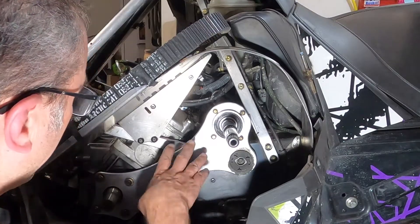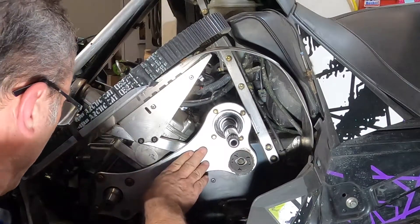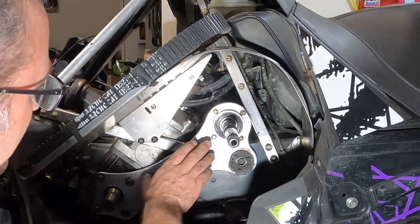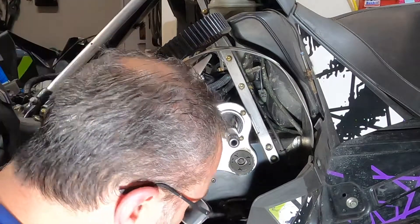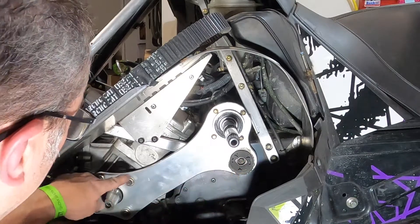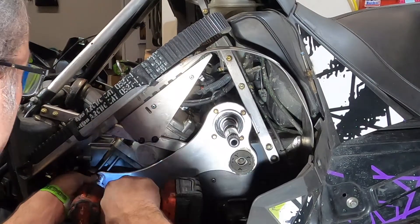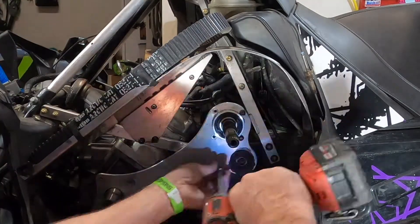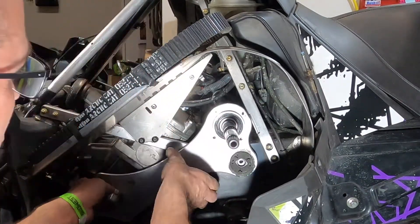We're down here at the level of our motor. I've already pulled the driven clutch off and the drive clutch off and we're sitting here with our engine mount plate. There are three versions of this now - there's the early version, this version that came out, and a new version on the '21s that's made out of carbon fiber. We're going to have to pull that off. There are four 8mm bolts, a 10mm bolt on the mount, and then four 10mm bolts that bolt this plate to the engine.